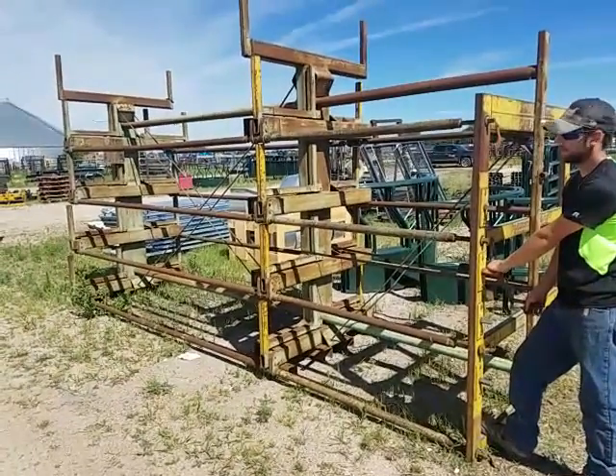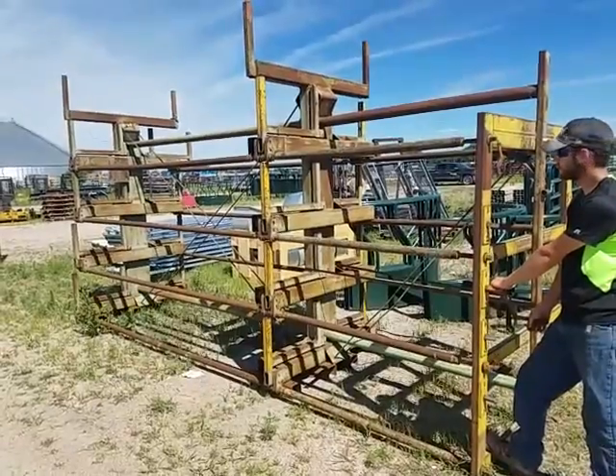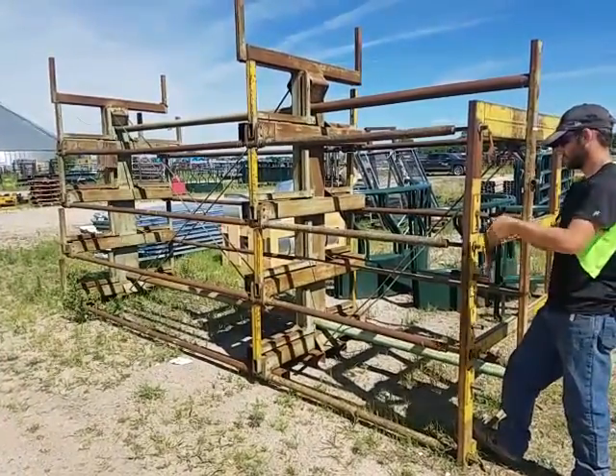We're at Balins. We've got a unique rack here. It's designed to hold tubing, anything square, in 20-foot lengths. Go ahead and demonstrate that for us, Michael.